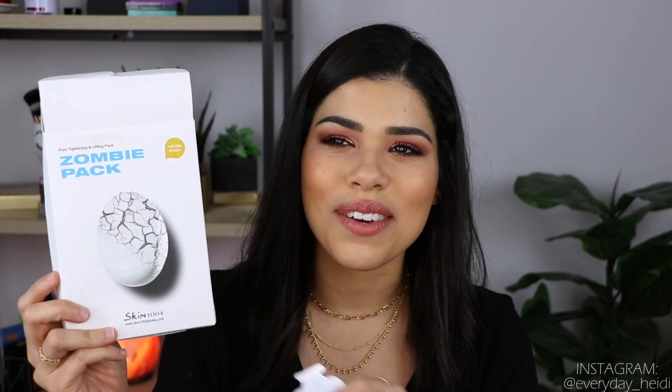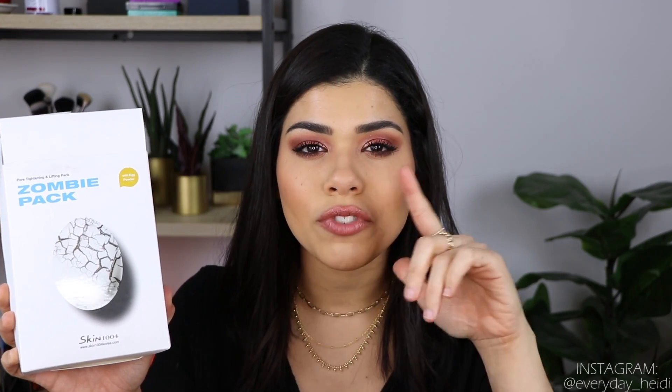Hopefully you guys aren't sick of hearing about face masks, because I have another one. This is the Zombie Pack Tightening and Lifting Face Mask. I got it because it was in a Buzzfeed article a few months ago. It is like an egg mask — one of those that really tightens the face and ends up looking very tight and wrinkly. You can barely move your face when you have it on because it is so stiff. It shrinks the pore area, so my pores don't look as prominent, mostly around my nose and forehead.